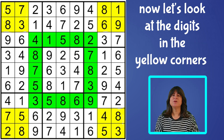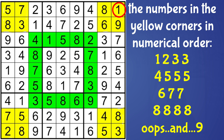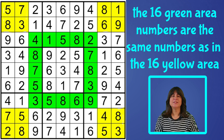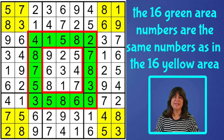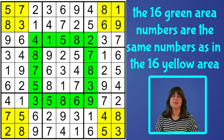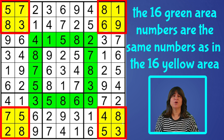Now let's see what we have in the four yellow corners. There's 1, 1, 1, 2, two 3's, a 4, three 5's, a 6, two 7's, and four 8's. So the 16 numbers in the green center ringing the square are the same 16 numbers that are in the four yellow corners. Amazing!